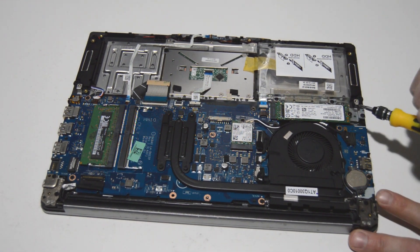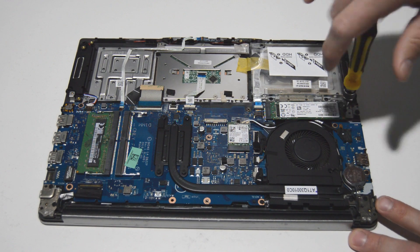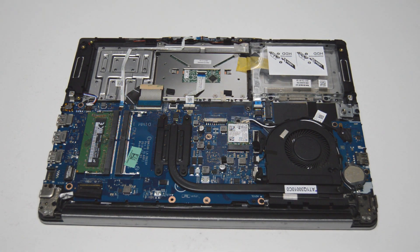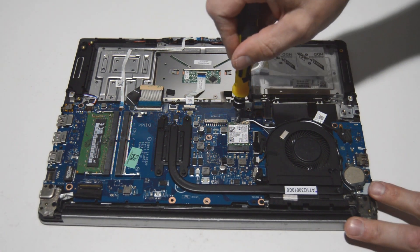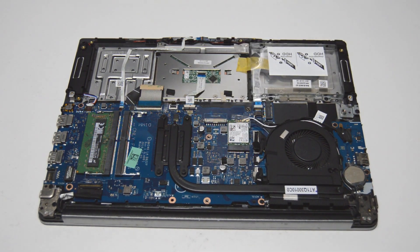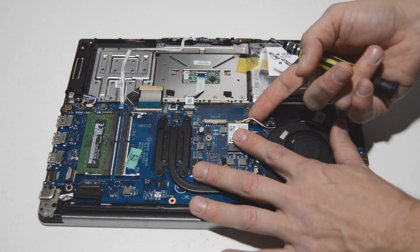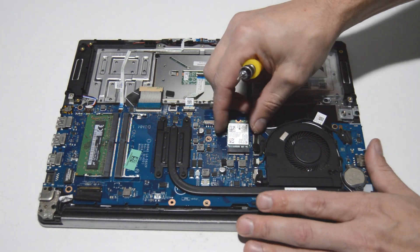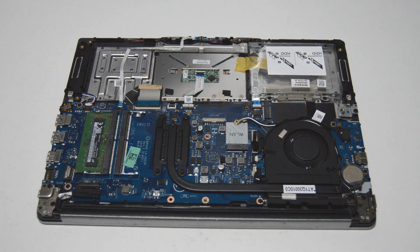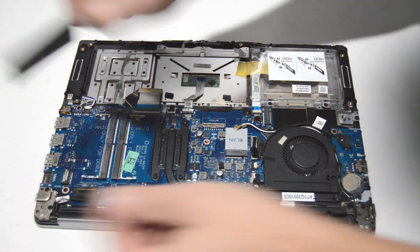Next we will do the SSD drive — that's just one screw, so once you remove the screw you can flip it up and pull it out. We can repeat the same process with the Wi-Fi card. Once you have the screw out you can remove the little cover, and the antennas just pop up and off. Push up on those and they'll pop up the card, then pull it out of the slot. For the memory stick, just spread the little retainer bars and pull it out of the slot.